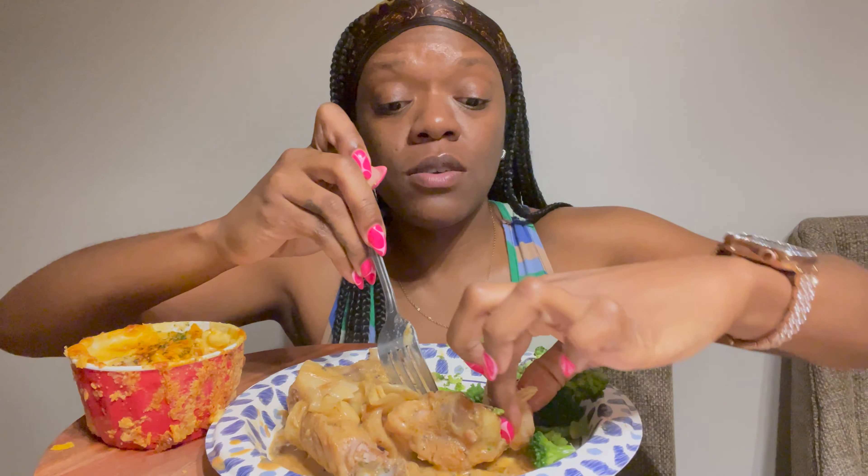I've seen that they got the wings back at Taco Bell for a limited time — I'm going to go get some tomorrow, it's definitely happening. I like them. When they had them before, I didn't really taste the Mexican seasoning that was supposed to be on there, but the wing itself was good. It reminded me of Mighty Wings.